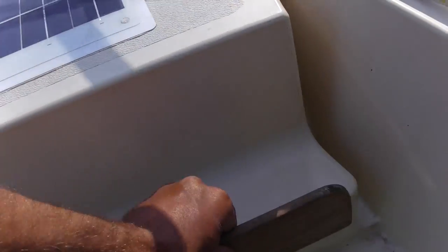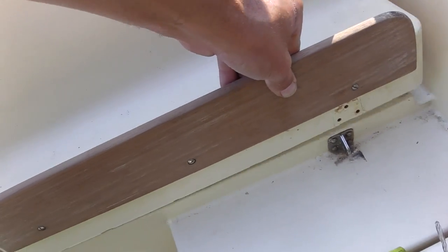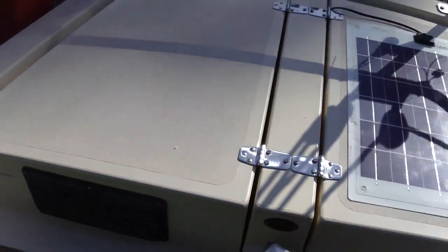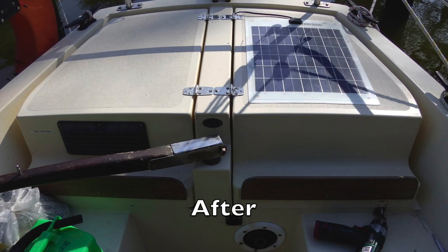The locker is now fitting correctly — it didn't used to do that, it used to sort of scrape into position, so that's much better. Same with the port side. Hopefully that'll cope better, especially with me having to sit on it to deal with the Hebridean, which is what broke it in the first place.